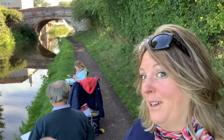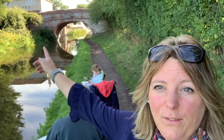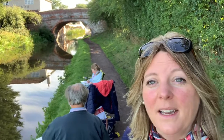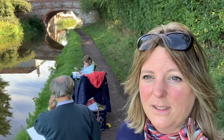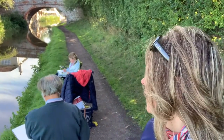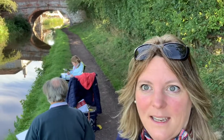It's a lovely morning; we've come to the canal and this time I have brought my dad and my daughter. We're going to try tackling that bridge and its beautiful reflections ahead, and we're going to try different materials. My daughter is absolutely keen on using felt pens, my father is going to be using oil pastels, and I'm going to be using chalk pastels. We'll see how we get on.